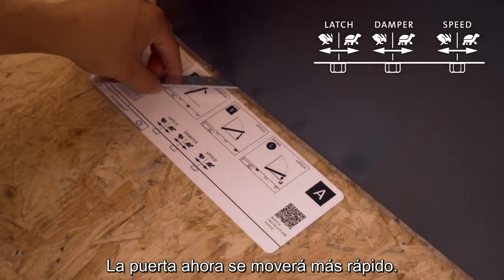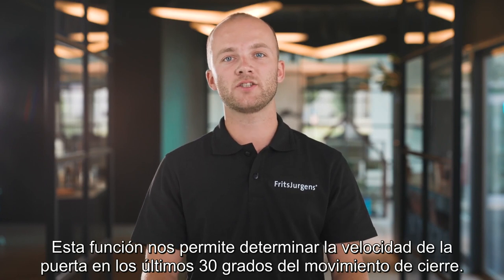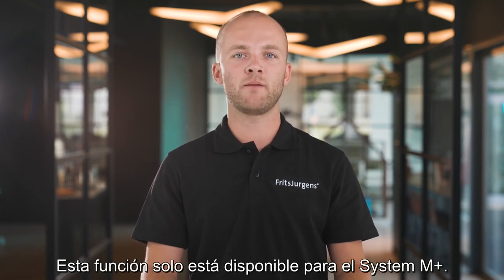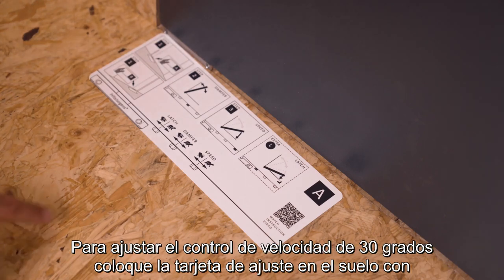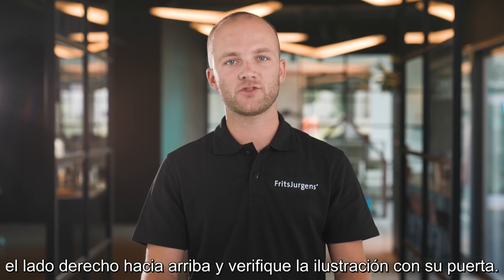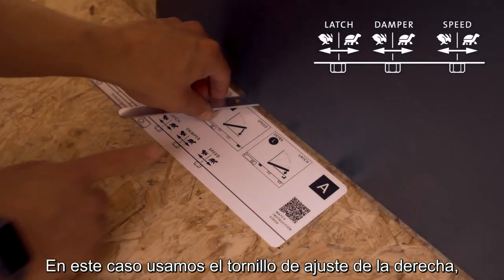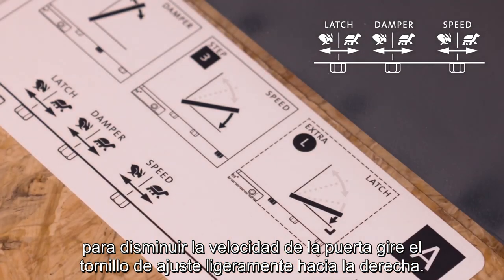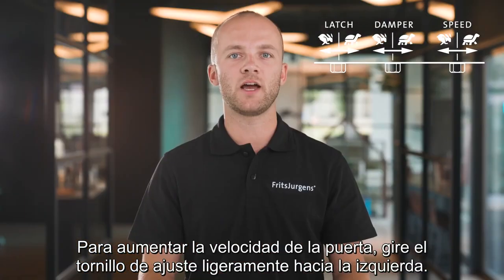The second fine-tuning feature for the movement of the door is 30 degrees speed control. This feature allows us to determine the speed of the door through the last 30 degrees of the closing movement. It's only available in System M Plus. To adjust, place the adjustment card on the floor with the right side up and check the illustration with your door. In this case we use the adjustment screw on the right. To decrease speed, rotate the screw slightly to the right. To increase speed, rotate slightly to the left.